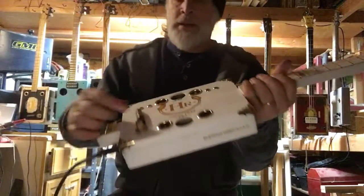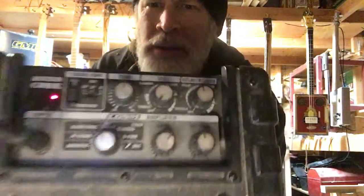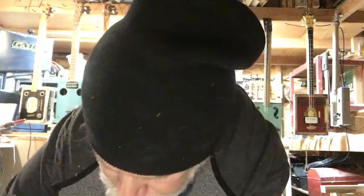But we want to hear it plugged in. So these are the settings I normally use for these little demos — just straight up, nothing fancy, just your basic straight flat sound. Pure rock and roll.